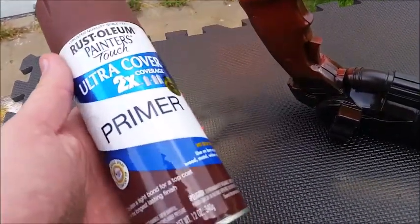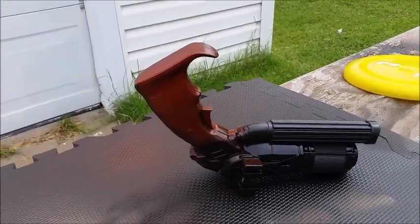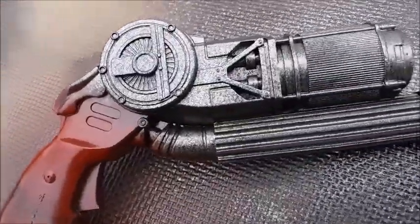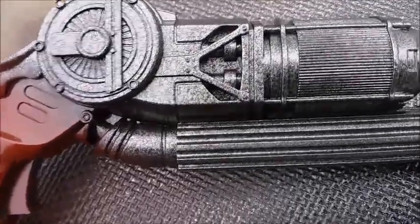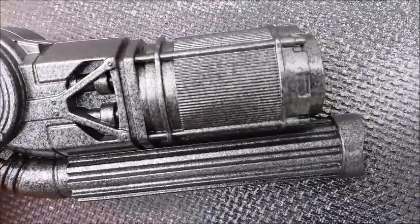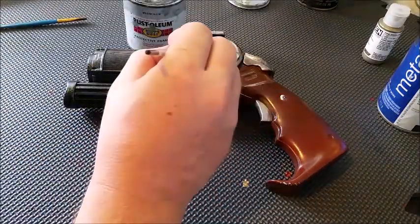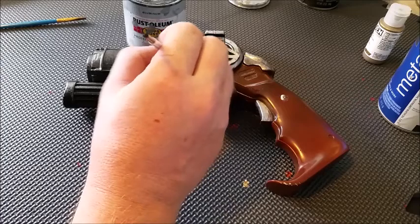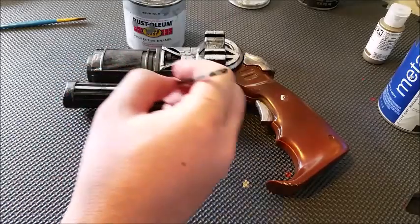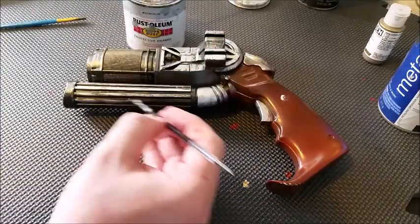Once that's dry, I've come in with some brown primer — I taped off around the edges and spray painted the handle, but didn't go too heavy so there's still a little bit of black showing through. Then I came in with my gunmetal steel color and lightly sprayed over the rest of the gun, and you can already see the details starting to pop out with the black behind it. Now I'm gonna get some silver enamel and a small brush and paint all the details on the grappling gun.